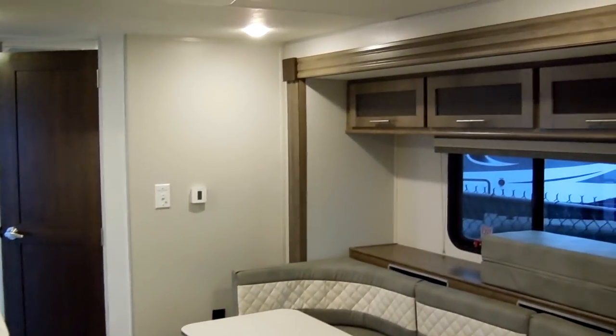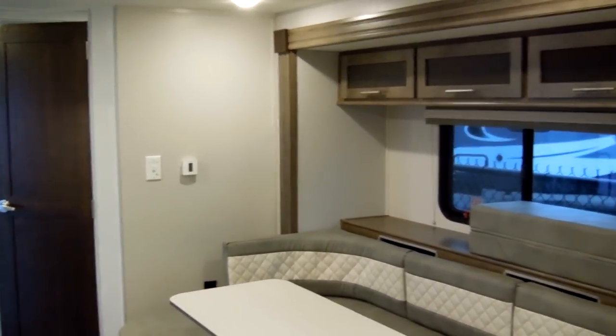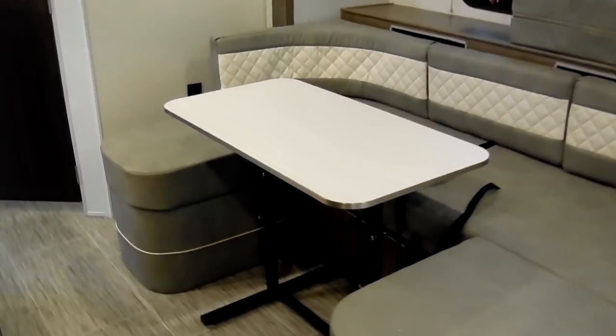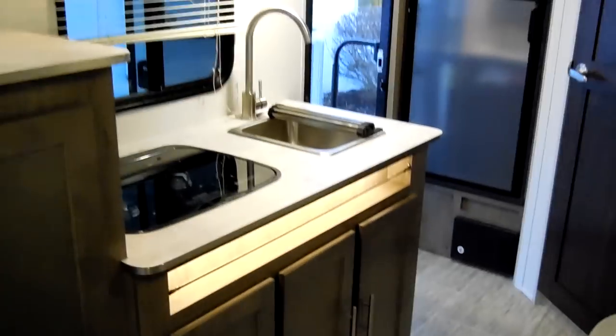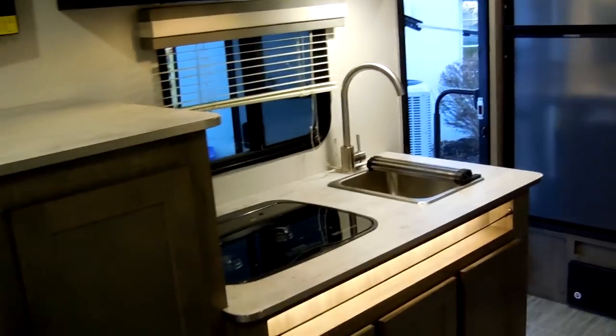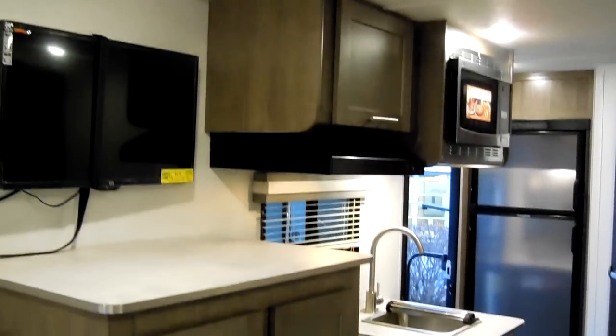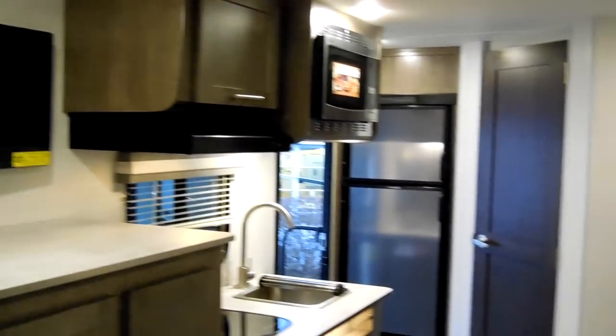Another quick video on the new No Boundaries product. My name is Ray Crane. If you have any questions, please feel free to give me a call — I'll be glad to sell you one of these. Toll-free number is 888-417-8299, my direct extension is 203. Or you can check out our website at CouchesRVNation.com.